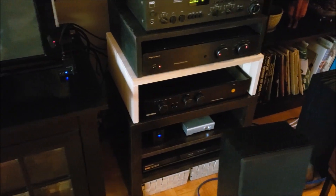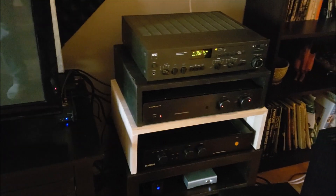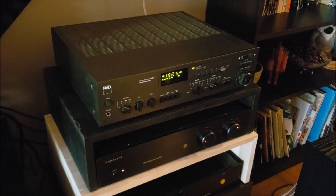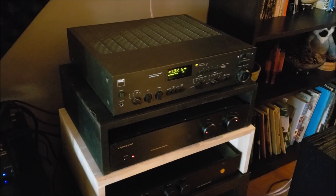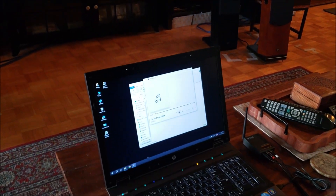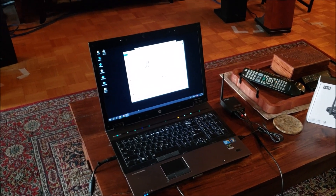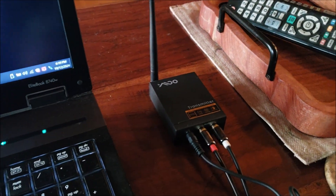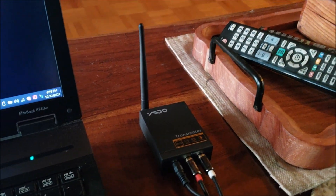Then we have the receiver portion, which is the exact same looking box — just the inverse of the transmitter — and that is hardwired over to the back of my NAD receiver. Upon testing this, I was so pleasantly surprised: the sound quality — I can't really discern any difference between a hardwired connection and this wireless transmission. It's fantastic, and it has freed up the mess of wiring on my floor. It's a really nice solution for anyone looking for something like this, and I'm now transmitting music losslessly.